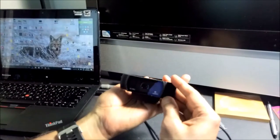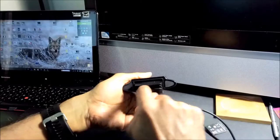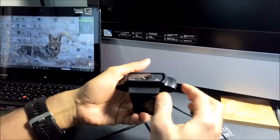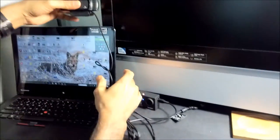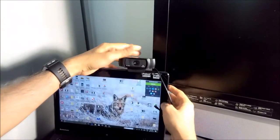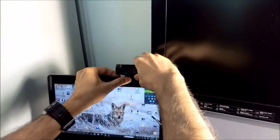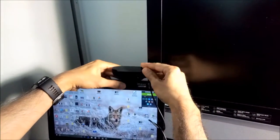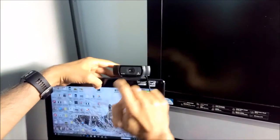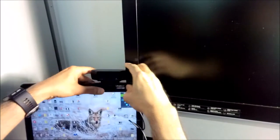Now if you'd like to put it on your laptop, there is this blank space here. You just take it and clip it just like this, and it stays that way. You can bend it or tilt it a little bit. So that's another way.